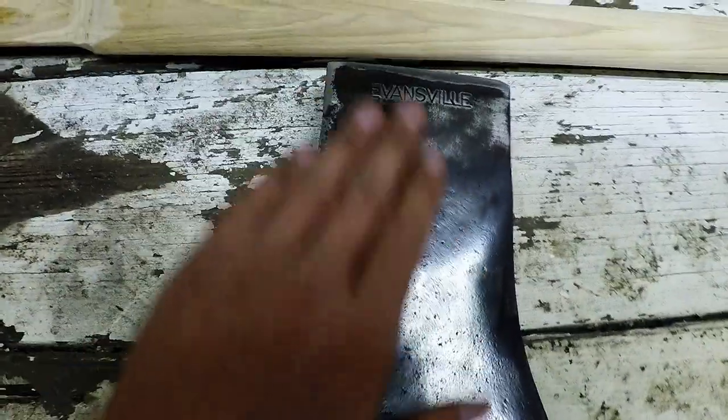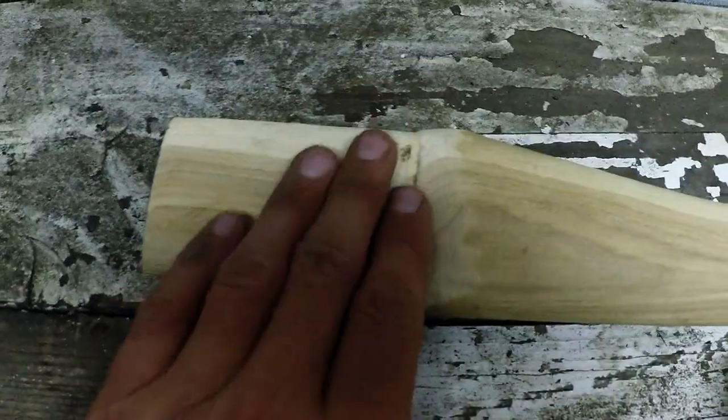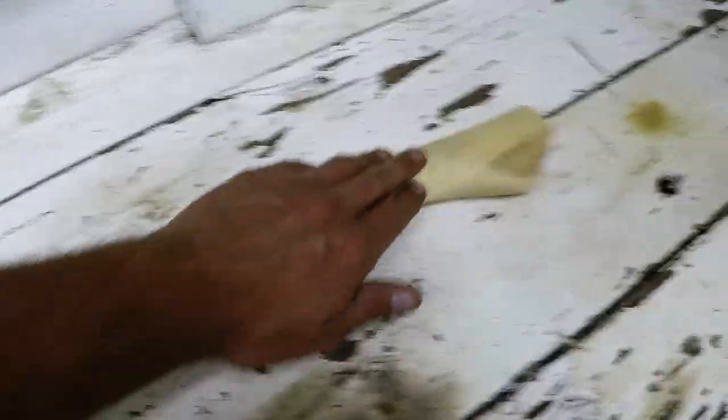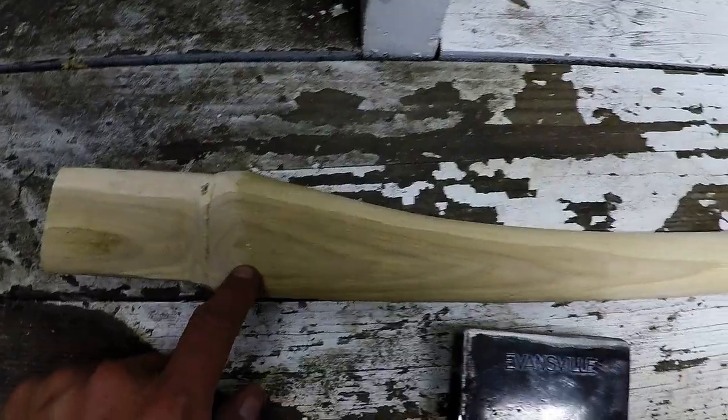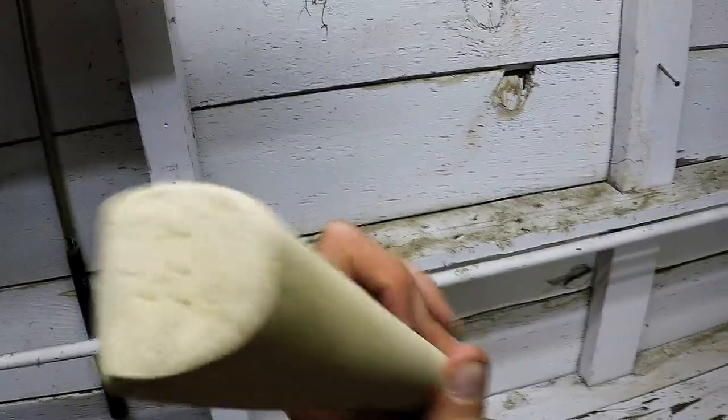We've treated the edge a bit, still got a bit of sharpening left to go. Here's the handle — we are almost there. We've still got a little bit of rasping to do. It's a nice bit of hickory here, nice thin handle. There is a little bit of heartwood in there, but I don't see that affecting us too much. It is my second favourite wood for a handle, the old hickory.